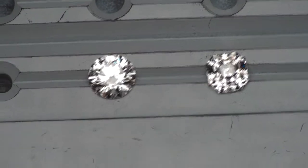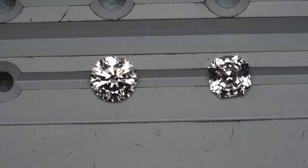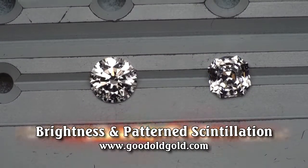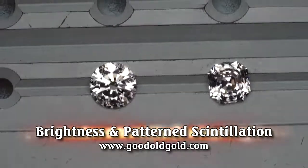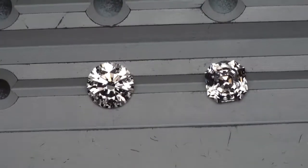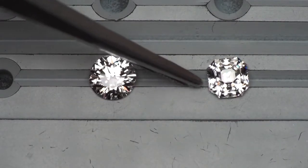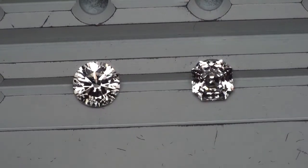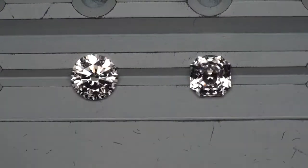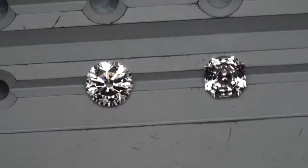In this video we're taking a peek at two diamonds: a modified hearts and arrows diamond on the left and an Octavia on the right. The modified hearts and arrows on the left is a 1.16ct I VVS that we have here in inventory, and the diamond on the right is the Octavia — a 1.19ct J VVS, an absolutely beautiful new Asher cut with just some of the rarest optics that we find in Asher cuts. Here's the brightness and contrast between the two diamonds.